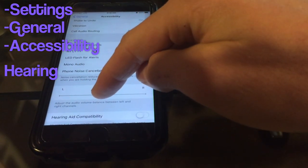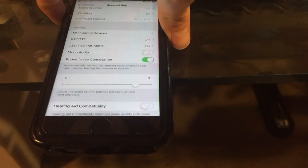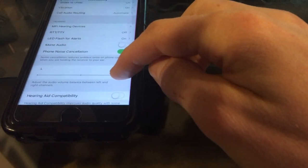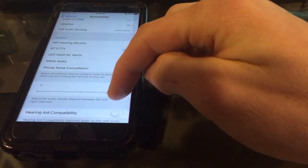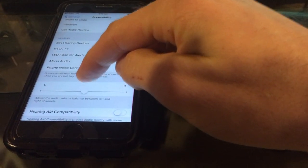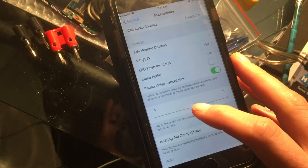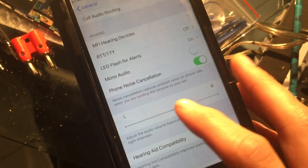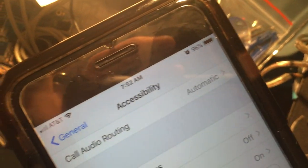Note that if you turn the phone on its side, the speaker assignment can switch. Turn your volume up — I was getting distortion on the right speaker, which is the ear speaker at the top. I'm going to show you how I fixed it. When upright, the right speaker is the earpiece and the left is the bottom speaker.